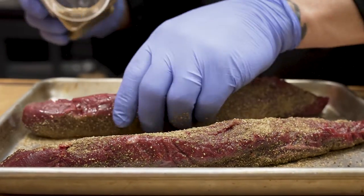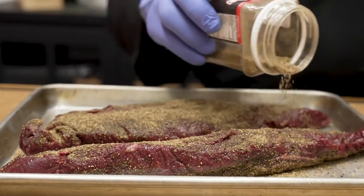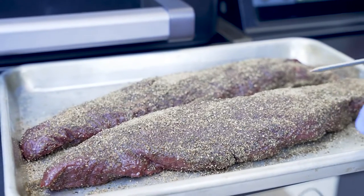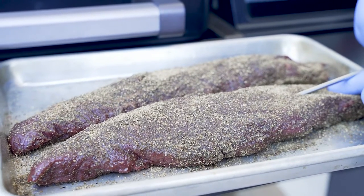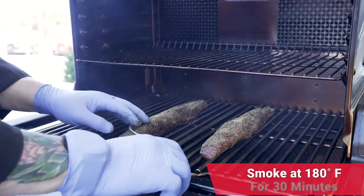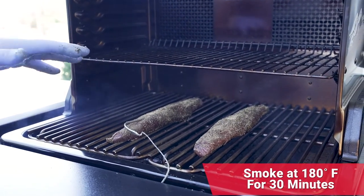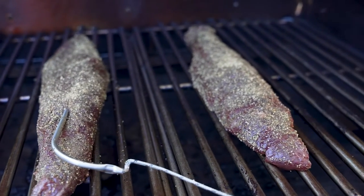Once they're seasoned, I'm going to let them sit for about 10 minutes while my grill reaches 180 degrees. Before we get ready to put this into the Traeger, we want to make sure we load our probe. I'm going to go right into the center with my wired probe. Tenderloin number one is in, then tenderloin number two. We're going to smoke it at 180 degrees for 30 minutes, so we'll go ahead and close it and let it enjoy a little smoke bath time.